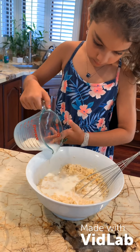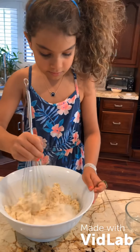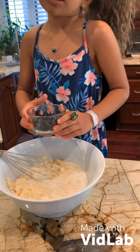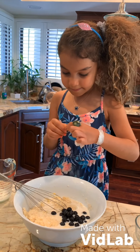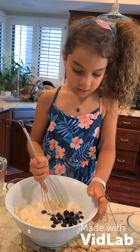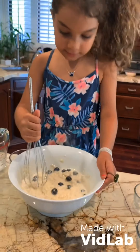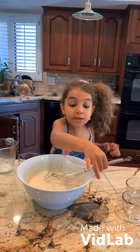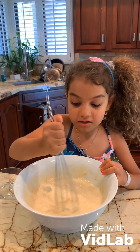Mix it until it's ready. Then you put the blueberries in, or you can put something else like chocolate chips. I chose blueberries because they're the only thing I have. You will not put the maple syrup in yet. You know it's ready when you mix it and it goes little by little — not too soft, not too hard.